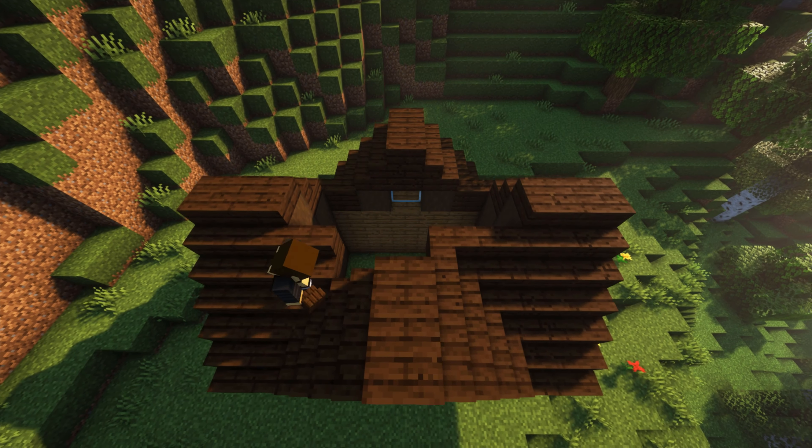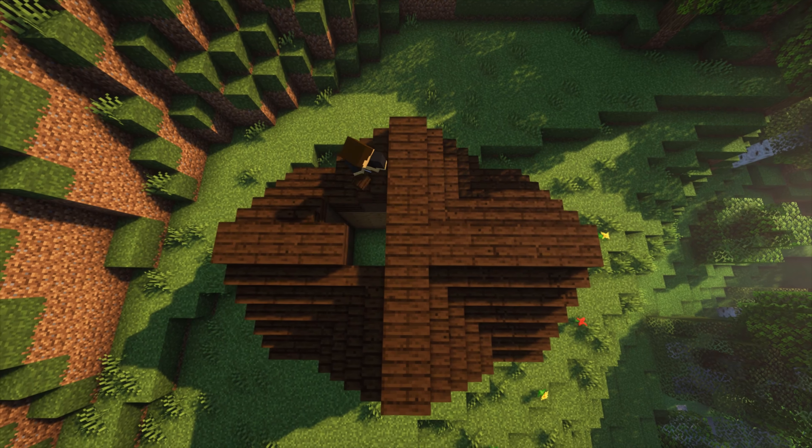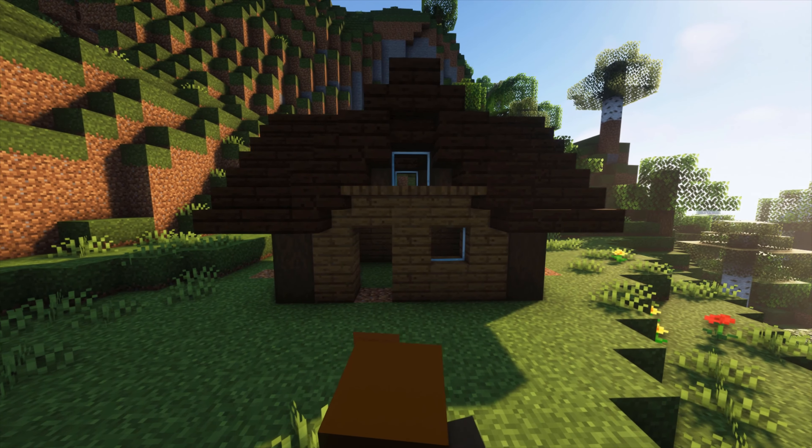After that we're going to connect the top of the roof just like this. Next I'm just going to break two blocks for the door and another block for the window, but this front part you can really do whatever you want.